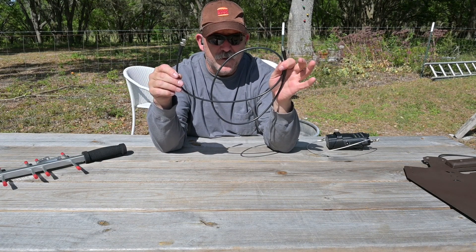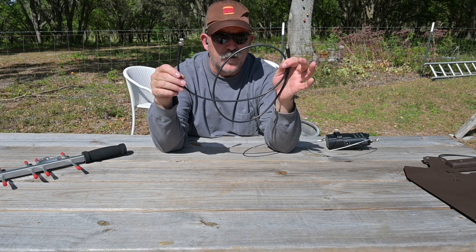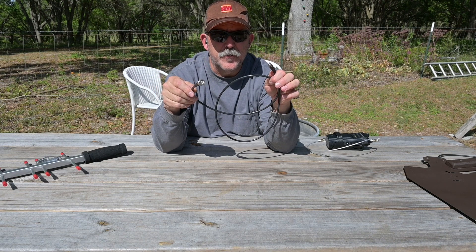The feed line provided with this antenna for testing is 4 feet or 48 inches of RG58U, terminated with an SMA male and a BNC male.